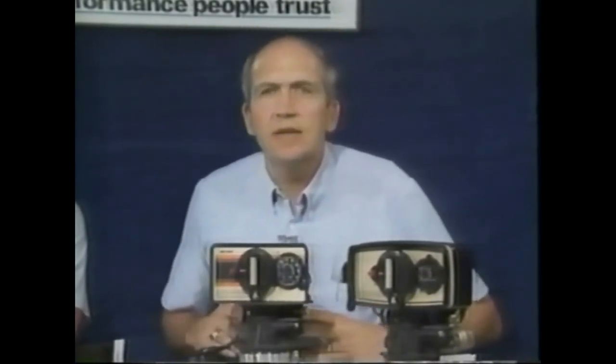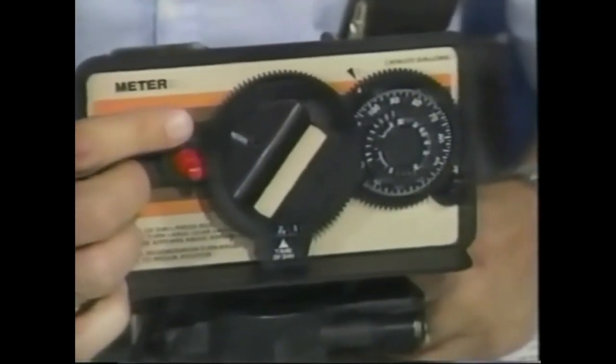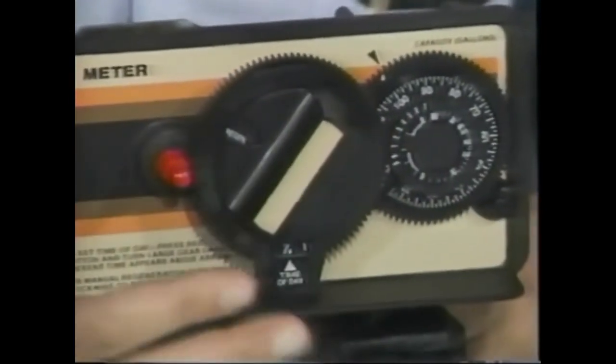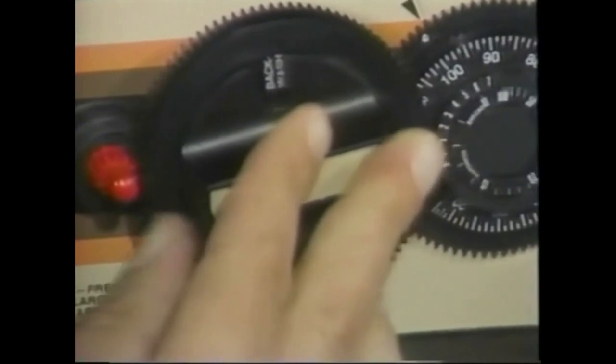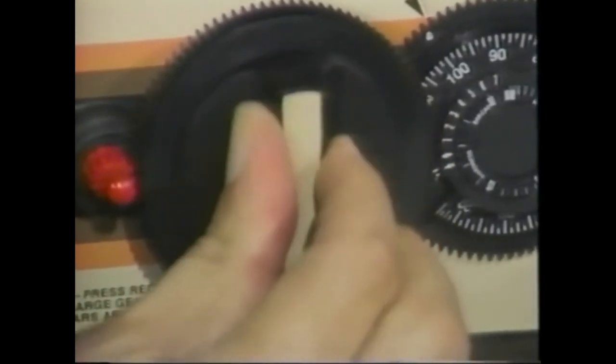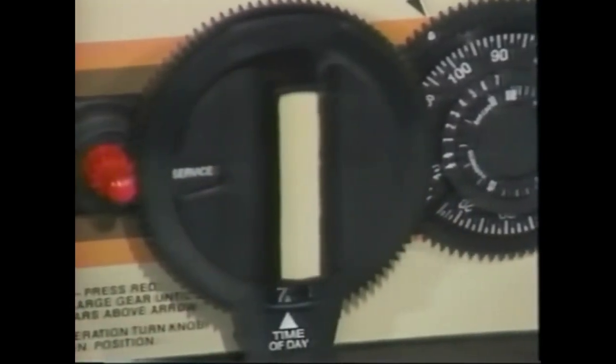For a manual regeneration — whether expecting company in a residential application or after an extra busy day at the restaurant — we simply turn the manual knob approximately two clicks. We should be able to read the abbreviation 'regen' in the cycle position window, and at that point we can walk away; the unit will regenerate automatically. The timer motor engages the gearing, brings the main gear all the way around, and the unit regenerates at whatever time of day we initiated it.